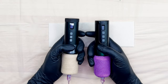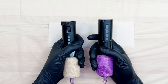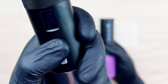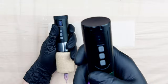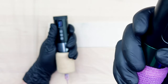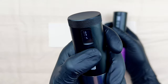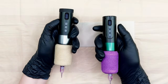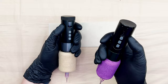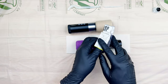Let's hear that jump start feature in the V2 compared to the V1. We're going to start the V1 at 6.3 volts, then the V2 at 6.3 volts. You can clearly hear the difference in the jump start mode. The jump start is always on — it starts the machine up at 9 volts and drops it down to the voltage you're running at. This will help you get larger needle groupings started.